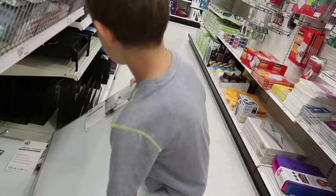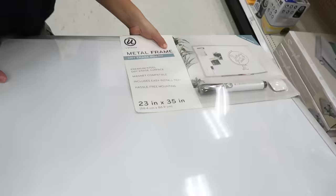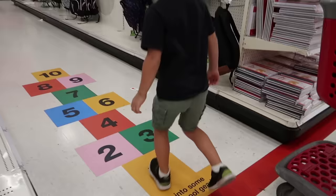I think this is what we need. We just need to make sure it's magnetic. Read the description. Metal frame dry erase board premium. Magnetic.